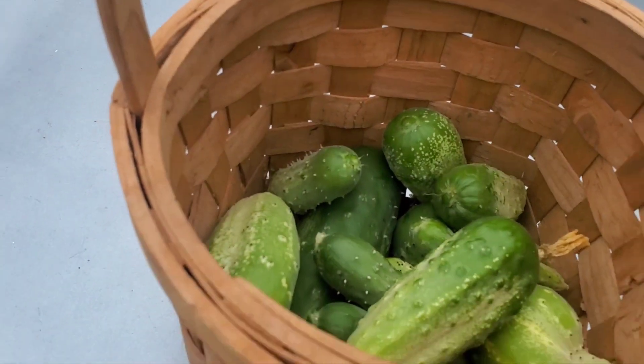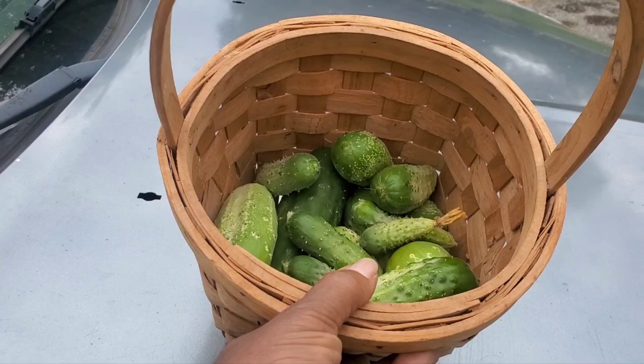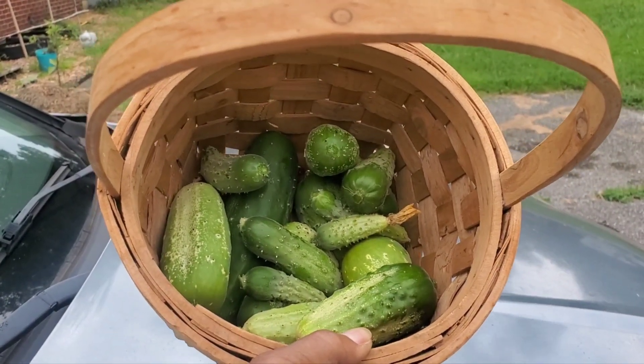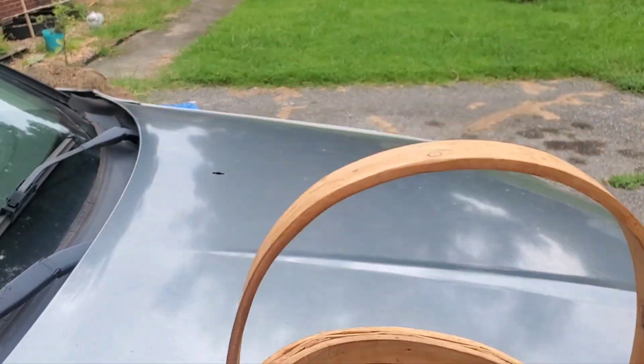It's getting ready to rain, y'all. Them cucumbers are going to come popping out. So today's harvest, this along with these. Very happy. Don't have to go to the grocery store for cucumbers. Don't have to.